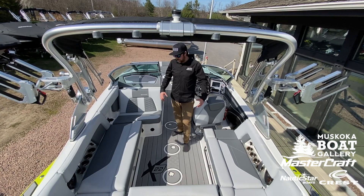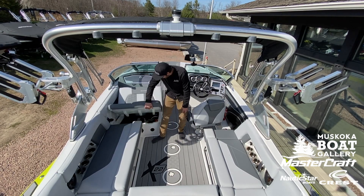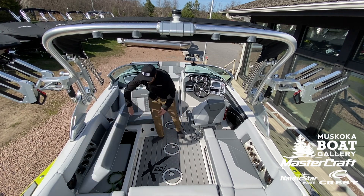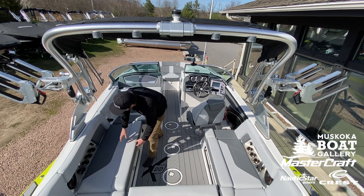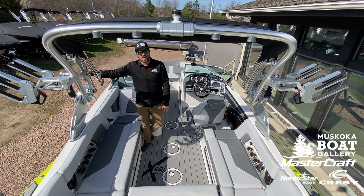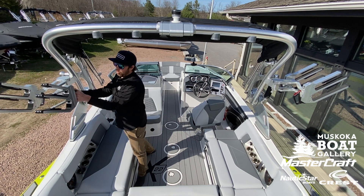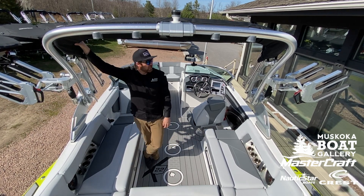In here at the midship of the X-22, let's talk a little bit about storage. Behind this observer seat, communicating storage all the way up to the front — everything is hinged and gas-assisted, so it's really easy to access. Moving up, let's talk about towers. This particular X-22 has our ZF-G4 tower with swivel and clamping board racks, and our integrated Bimini sunshade.